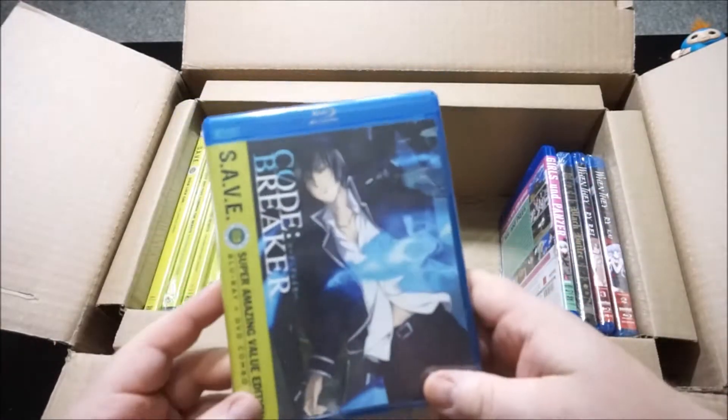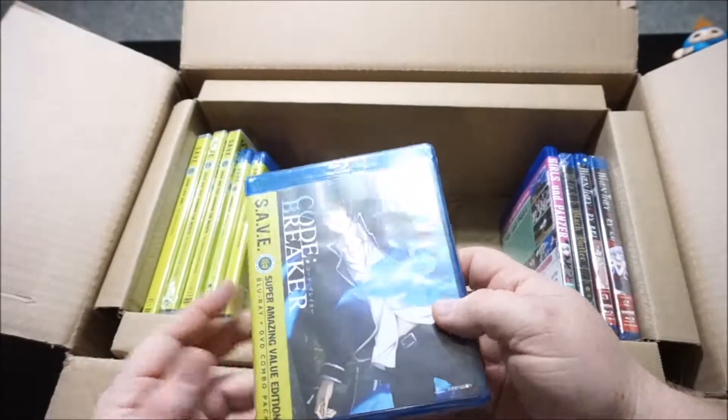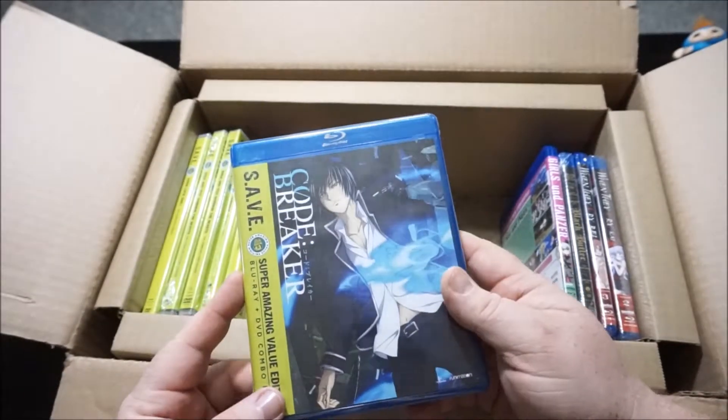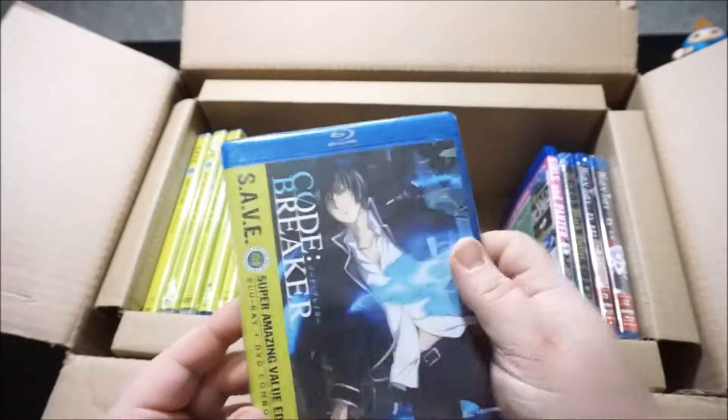Moving along, the next save edition is Codebreaker. These save editions were under $15 each — I think like $12 to $13 each. I've been eyeballing this one for a while, so I picked it up.